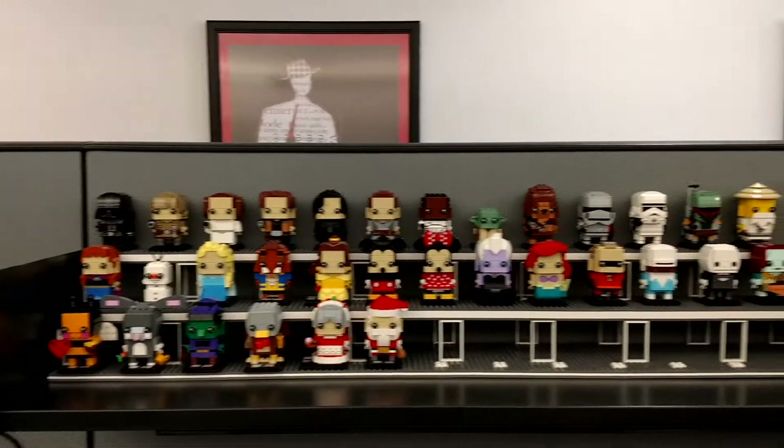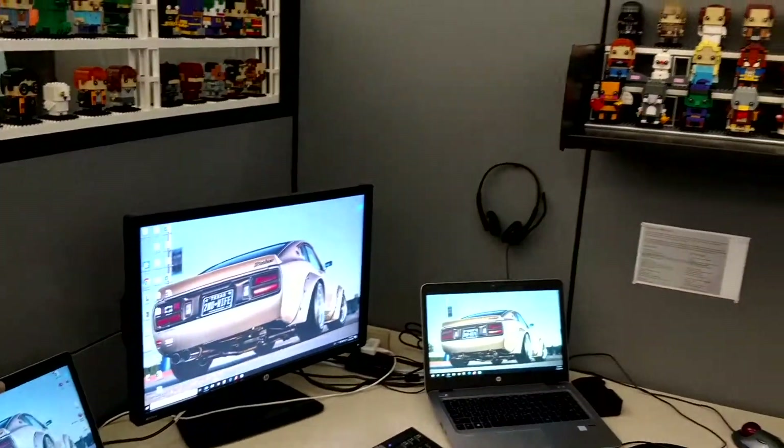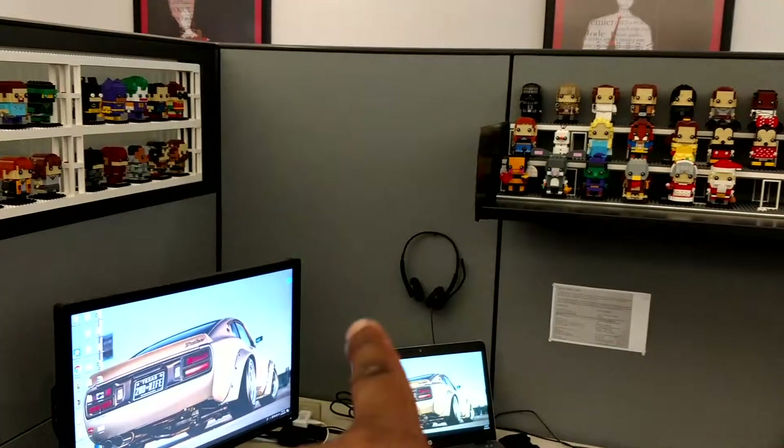My next display — assuming Lego continues to do the brick heads — I'll probably build one to go either here or up high on that wall behind the computer, using Duplo.